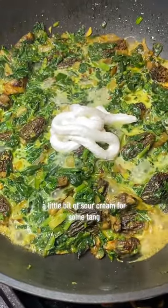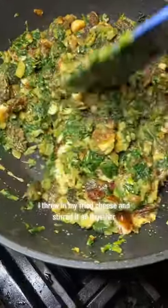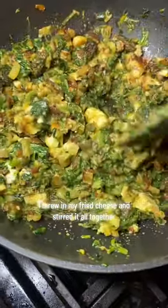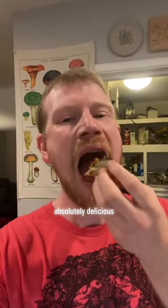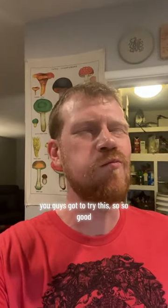A little bit of sour cream for some tang because I didn't have any yogurt. I threw in my fried cheese and stirred it all together. Served it up with a little bit of mango pickle and some chutney on paratha. It's absolutely delicious — you guys gotta try this, so good.